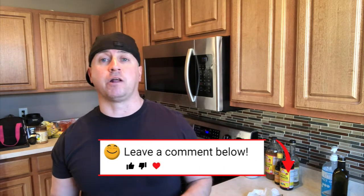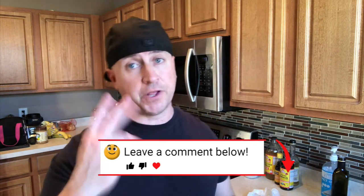That's it guys, thanks for watching. If you have any questions, or if there's an ingredient you feel I should have added, or something that's worked better for you, or if you tried this — comment below. Let me know where you're at in your keto journey. I appreciate it, thanks for watching.